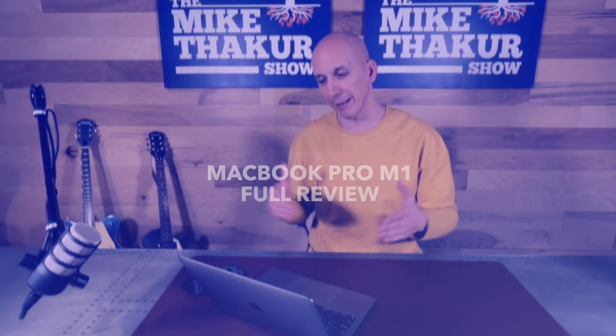New MacBook Pro M1 — this has been my daily driver pretty much since they came out. I've been using it for about six or seven weeks and I've got mixed feelings, so let's dig in and talk about it.